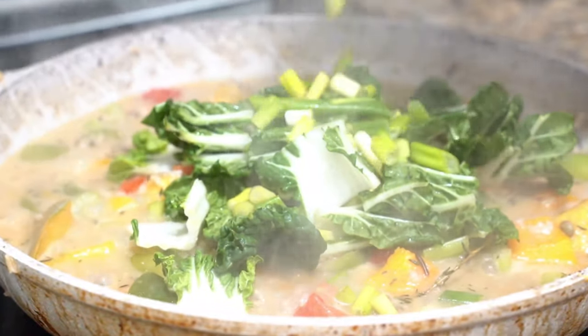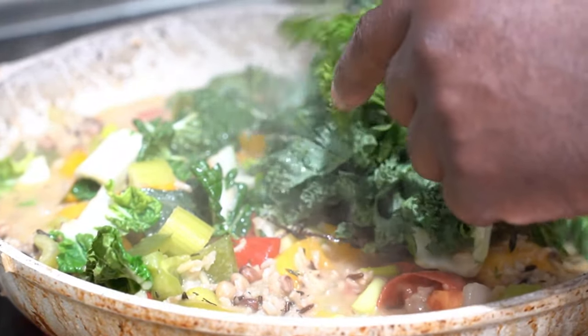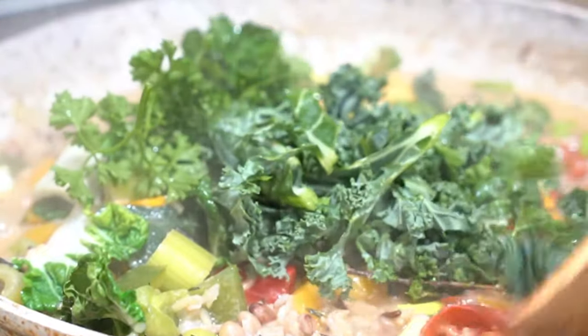Our bok choy. There's some scotch bonnet in here, some scallion and some thyme. Now, we're going to add our kale. That's our kale. Our parsley. And we're just going to give it a little stir.